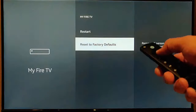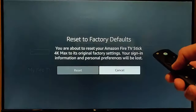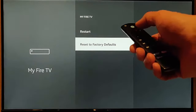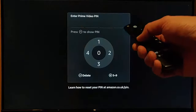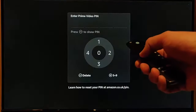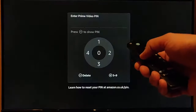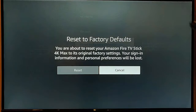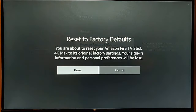Keep doing this until it comes up with Reset to Factory Defaults. I think you have to do it five times, so let's try that. Going into Reset to Factory Defaults — that's one, two, three, four, five. And there we go. It then gives you the option to reset your Fire TV Stick.